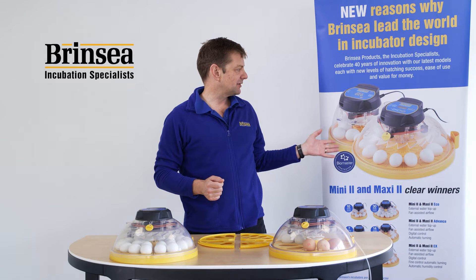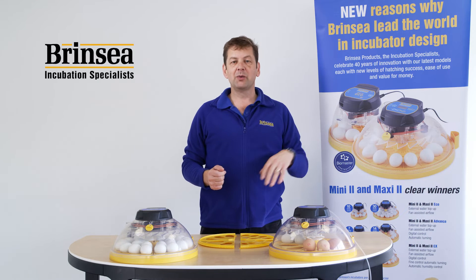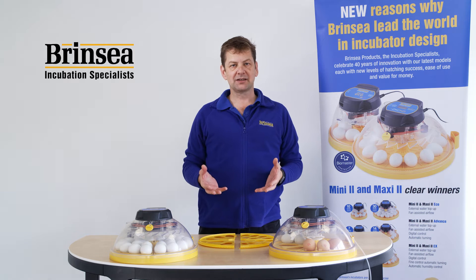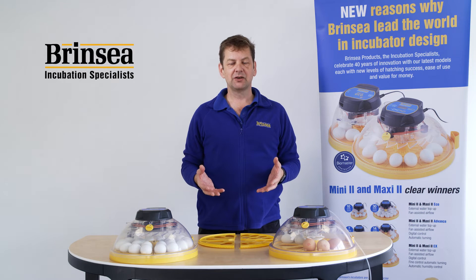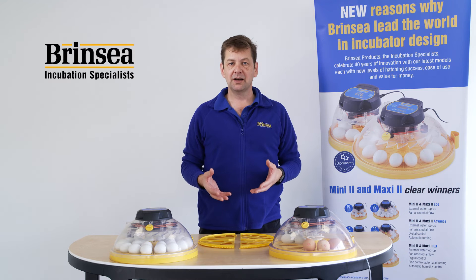The Maxi Series 2 have sold very well for several years, but we've redesigned the egg handling system for 2022 to allow greater flexibility and crucially greater capacity in these machines for eggs.